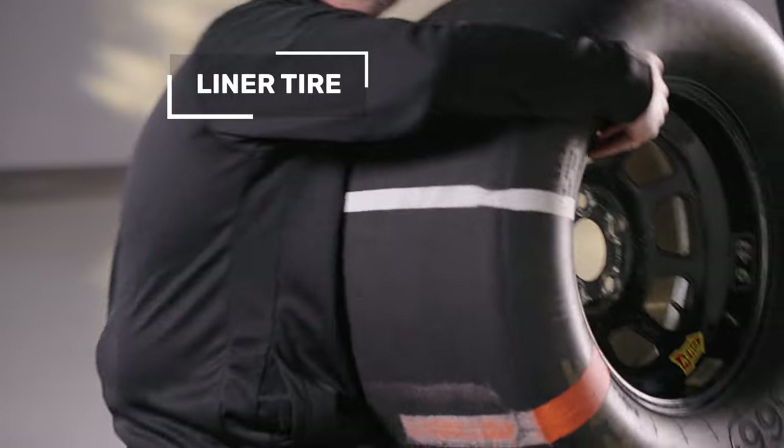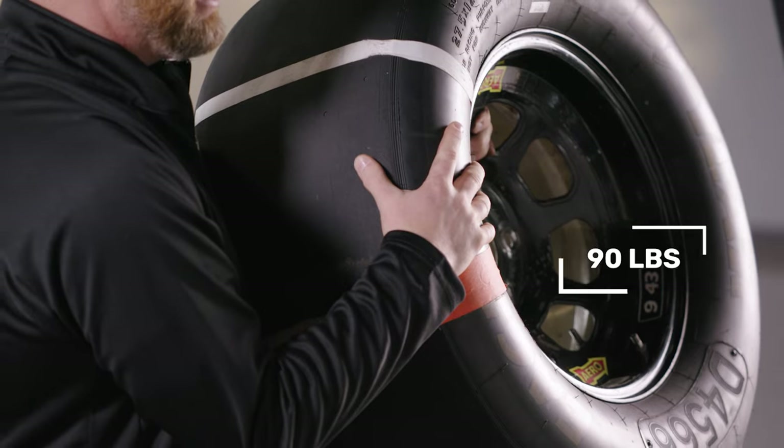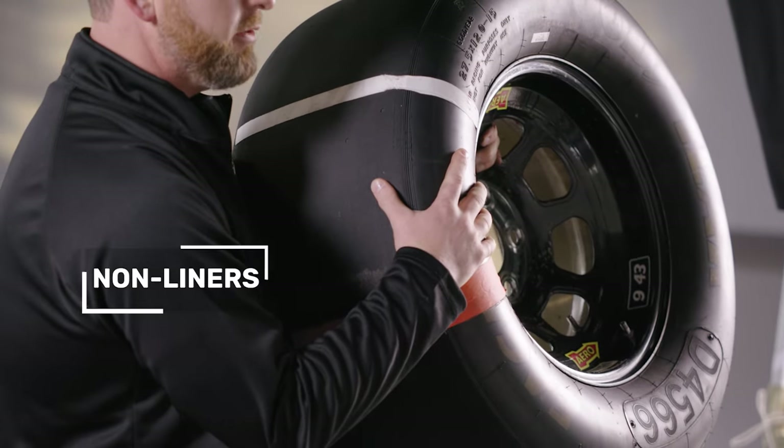This is a linered tire, which means it has a bladder within the tire itself — this is a 90-pound tire. We also run non-liners, which is just a tire with no bladder inside, and those are generally about 55 to 60 pounds. Depending on what track we're at, we'll run different style tires and wheels.